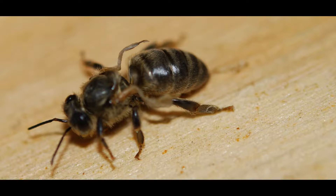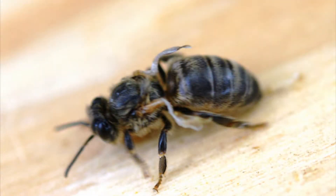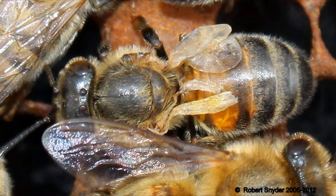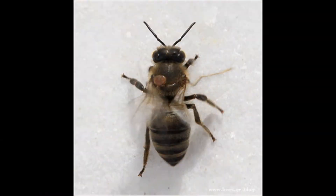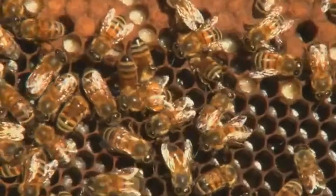Varroa mites can carry deformed wing virus, or DWV, an ancient bee virus that used to live quite harmoniously within its honeybee host. Before Varroa mites entered the picture, DWV could only spread to new colonies if the host hive was strong and healthy enough to reproduce via swarming. This is considered vertical transmission, transferring the virus from parent to offspring. Now, Varroa acts as a horizontal vector of DWV. Varroa can hitch a ride on adult bees and transfer from a weak, dying colony to a new healthy host. And so DWV has mutated and become more virulent.